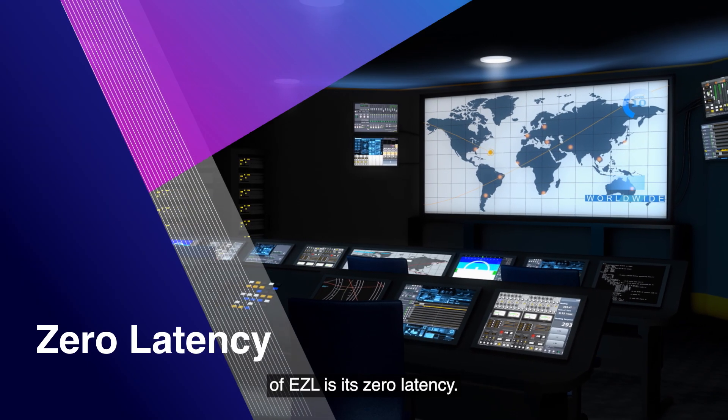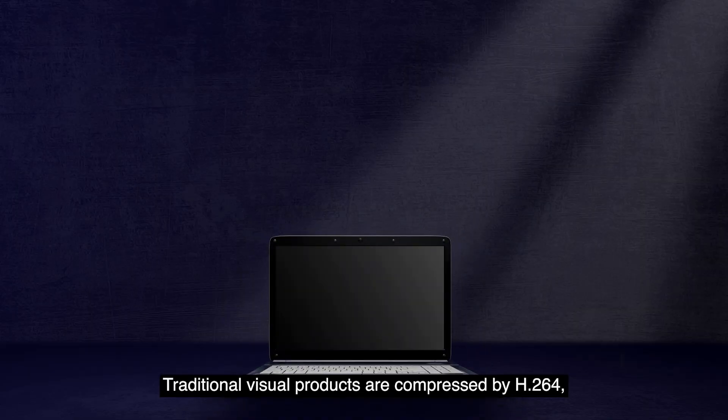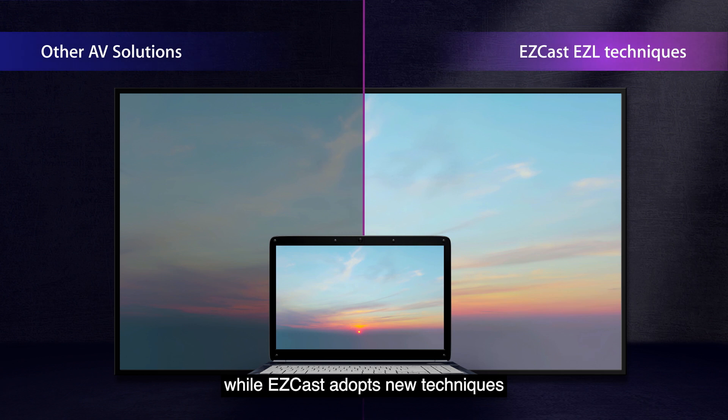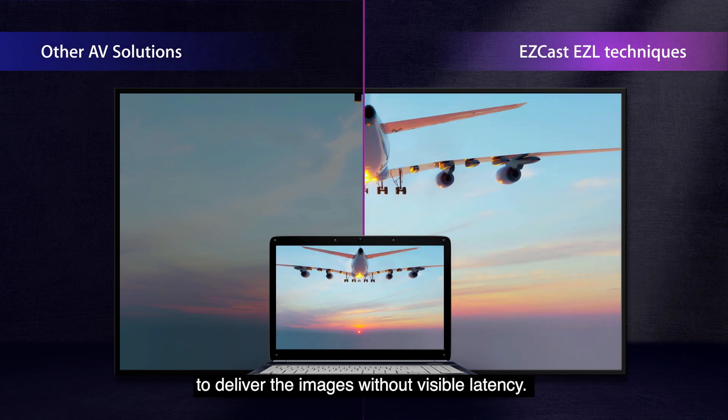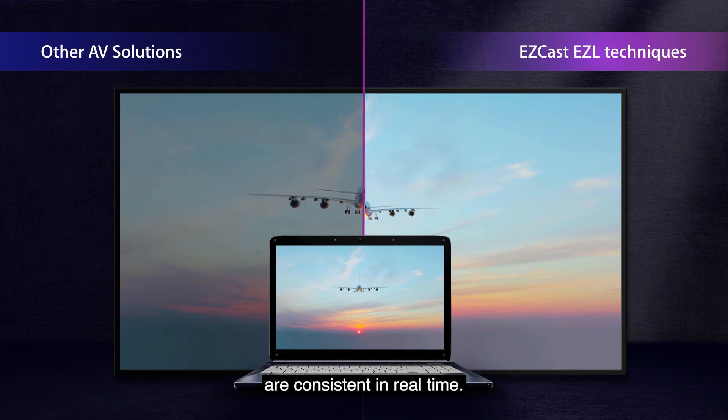The most fascinating breakthrough of EZcast Pro AV is its zero latency. Traditional visual products are compressed by H.264, while EZcast adopts new techniques to deliver the images without visible latency. Both the source display and the target display are consistent in real-time.